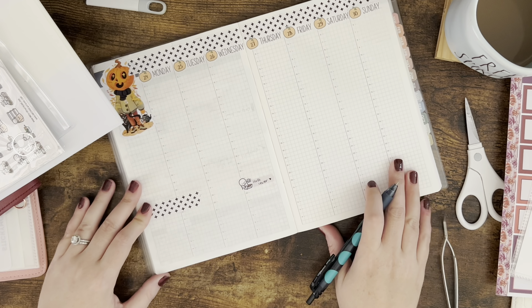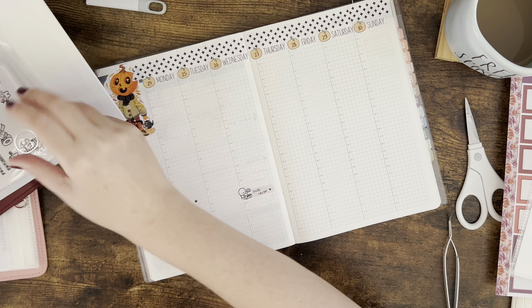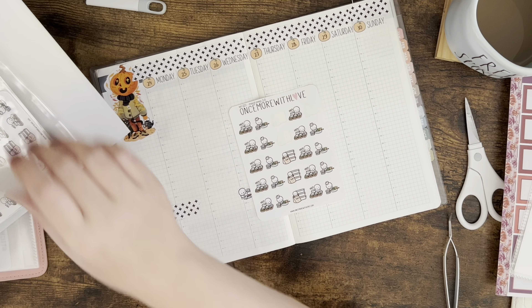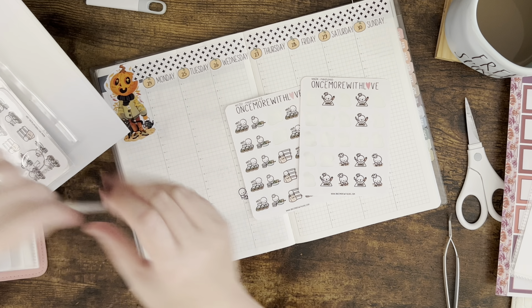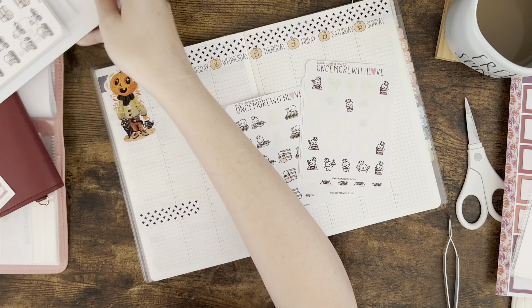Y'all know me, I always put my little hearts on it. I also think I'll use some of these Once More With Love cooking stickers to mark in my dinners this week.